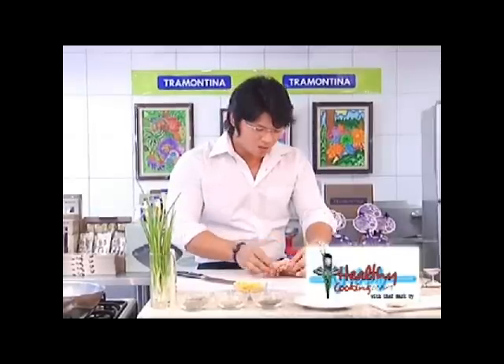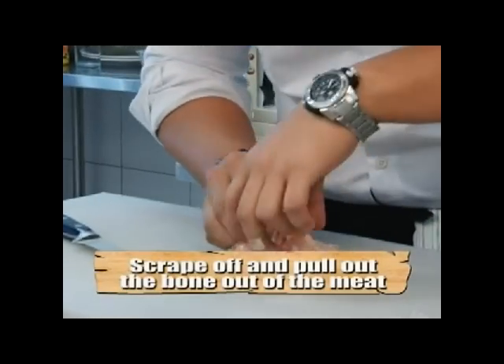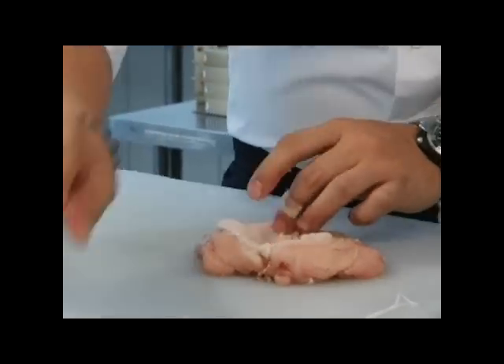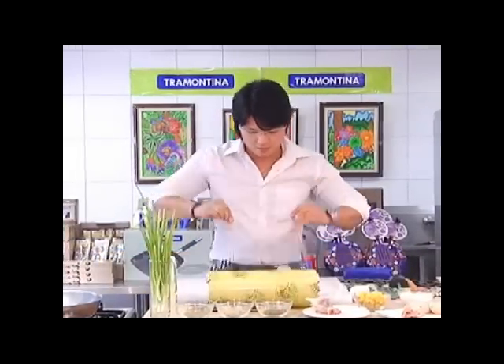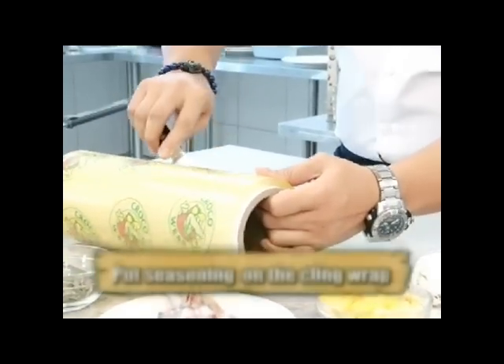I have my chicken breast right here, bone in. What I usually do is buy it whole and then try to fillet it. Scrape off the meat and then I stick my two fingers right here and pull. I have one nice piece of chicken fillet. I'm going to get a clean wrap. Get my knife and cut it like so.